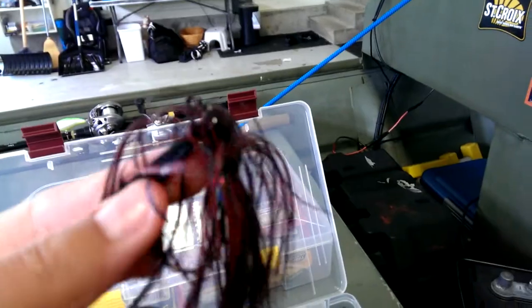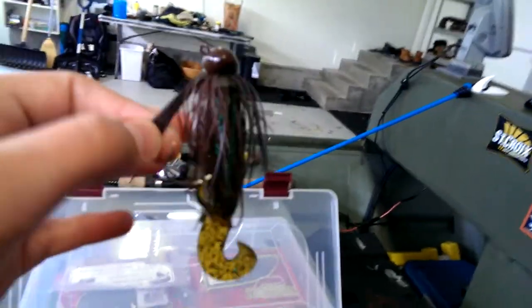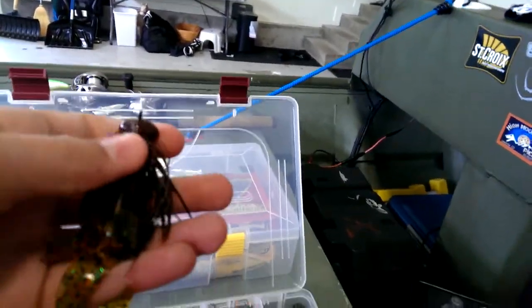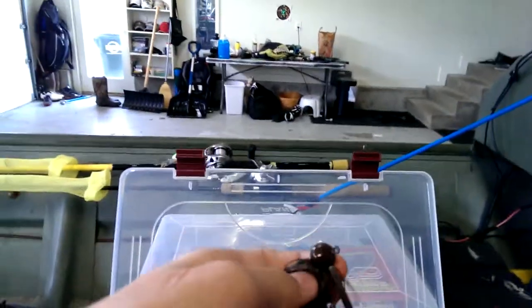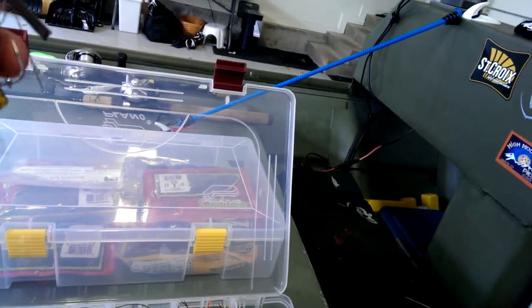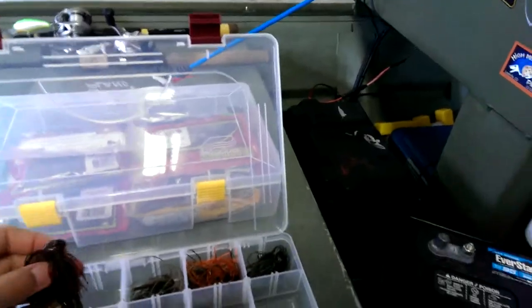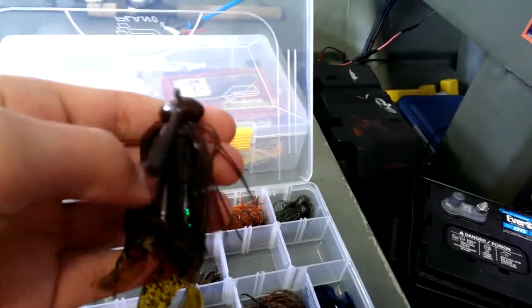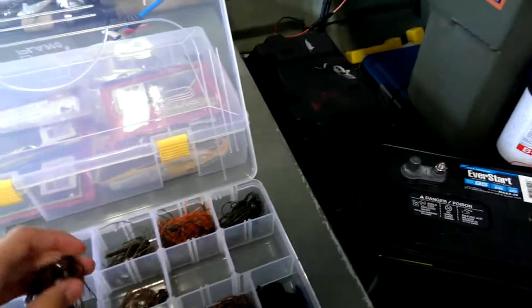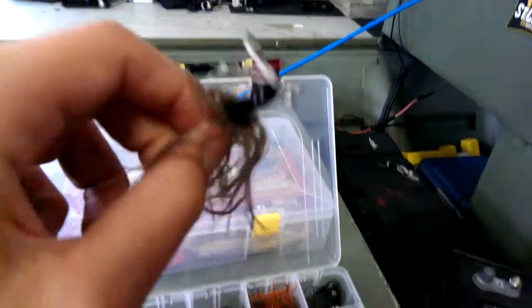Here's an old arky head jig — I'll use this for skipping if I ever do any skipping. Here's a Chompers jig in Davenport Special, brown and green flash. I really like these jigs, they're becoming my new favorites. Really nice hook, nice skirts, good weed guard, and the paint doesn't chip off the head easily.